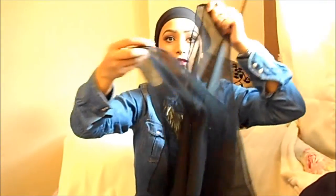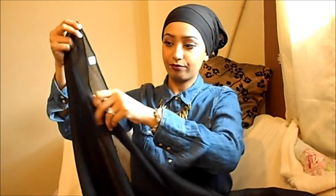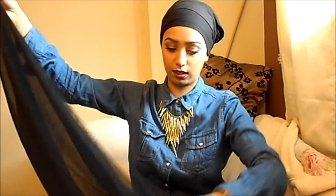Then you'll want a neat bun — arrange the bun so it's not too high or too big. Then take your scarf; this is a cotton maxi scarf so as you can see it's quite wide. What I like to do is fold it lengthways, grab both ends, flip it over, and put it on my head like that.